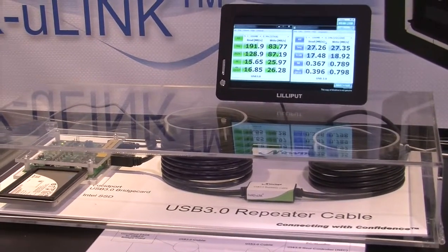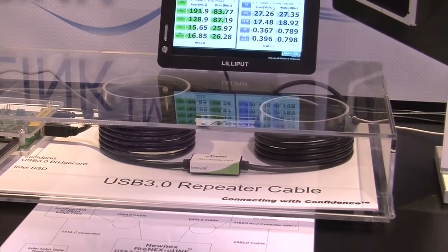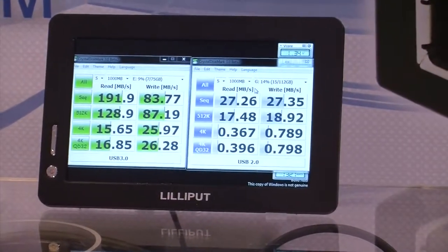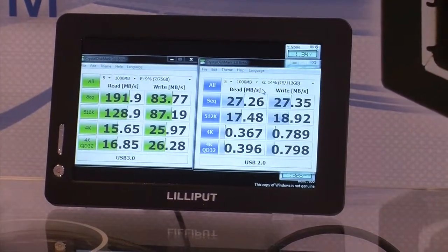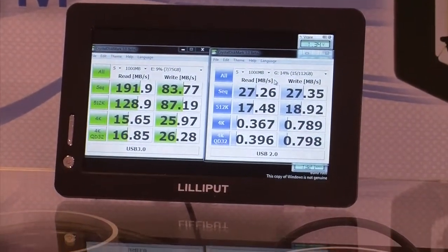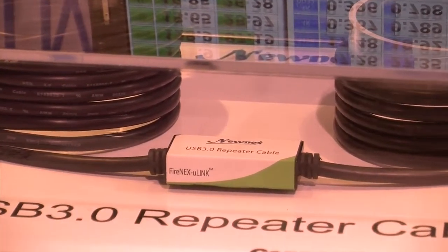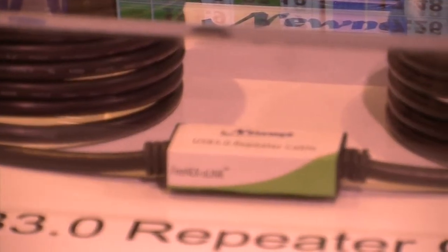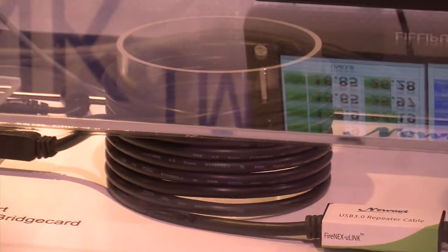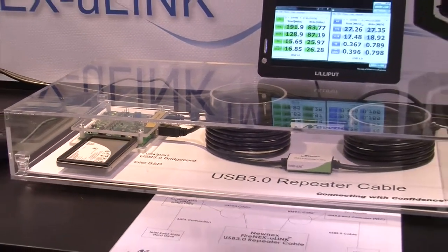You'll notice on the screen there's a USB 2.0 speed benchmark and a USB 3.0 speed benchmark. The read/write speeds were 191 and 83 respectively for USB 3.0, compared to 27 and 27 for USB 2.0. They're using a solid-state drive, so the drive type matters — a 5,400 RPM drive won't give you full USB 3.0 performance, whereas a solid-state or 7,200 RPM drive will.